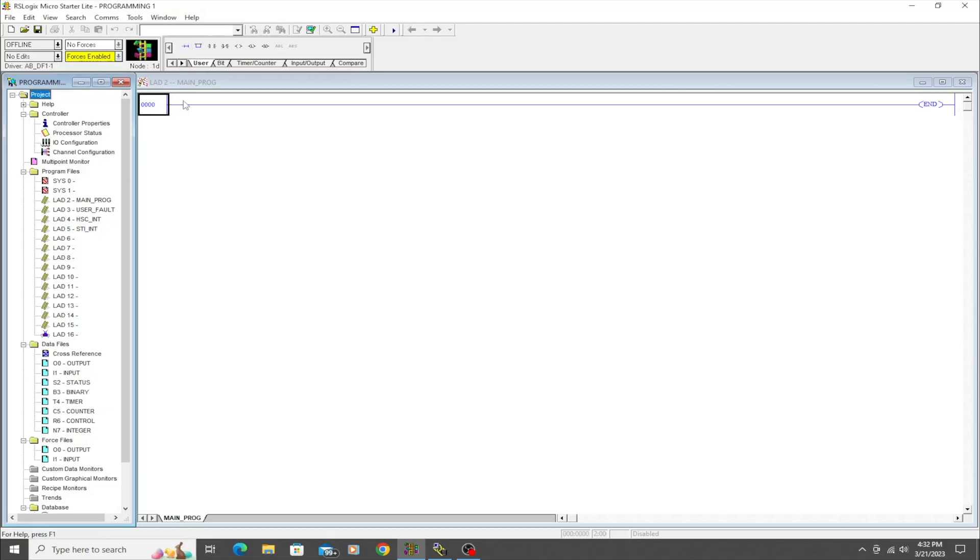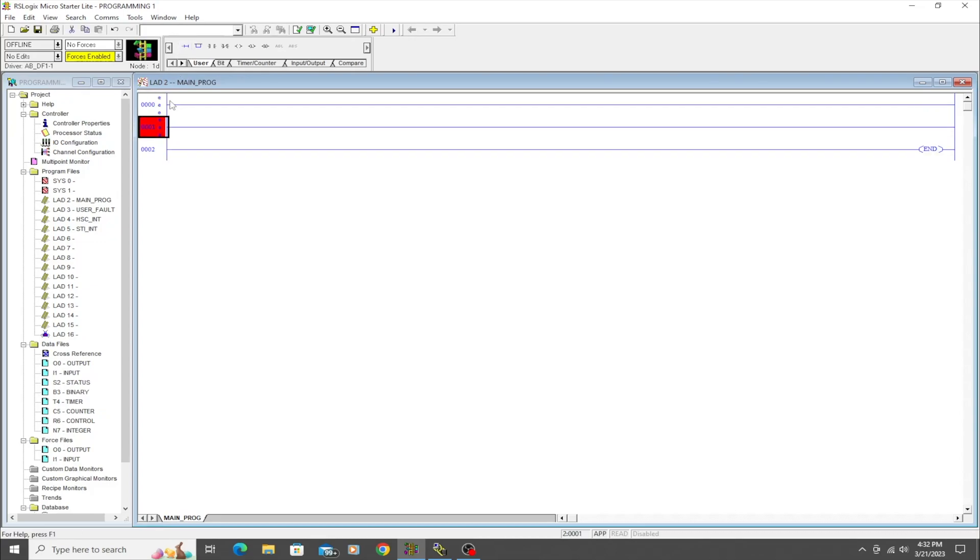The first thing to understand is the way this program works: you have rungs that go across, and we can add rungs by clicking here. These are what the different instructions are going to sit on, and that's what the code is going to execute across. At this point we have rungs that we can add instructions to, and we're going to talk about the first instruction — the Examine If Closed.